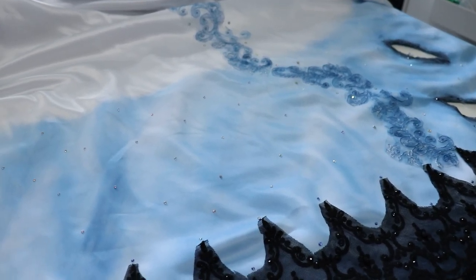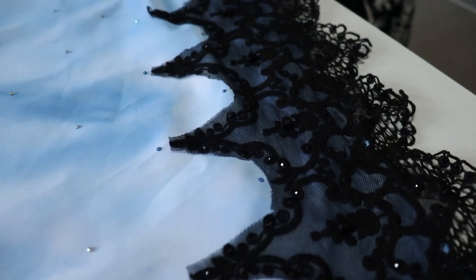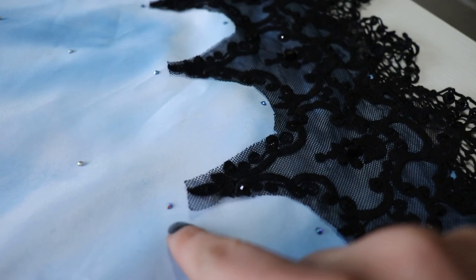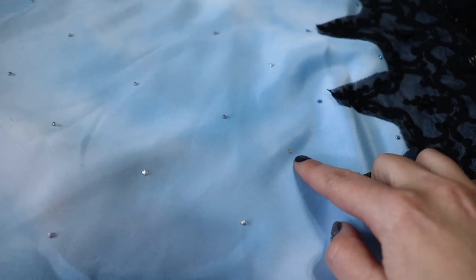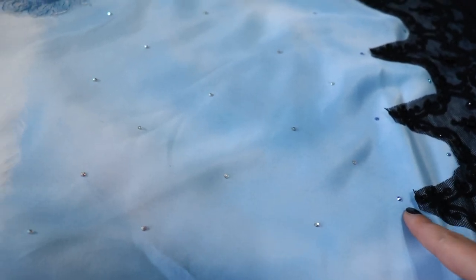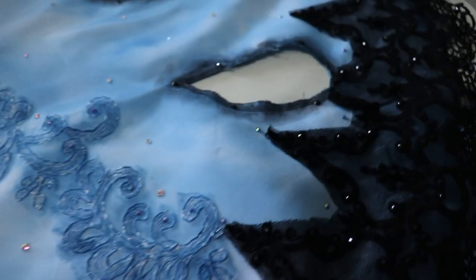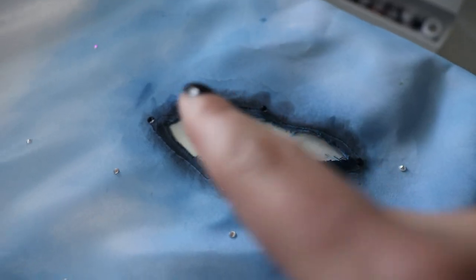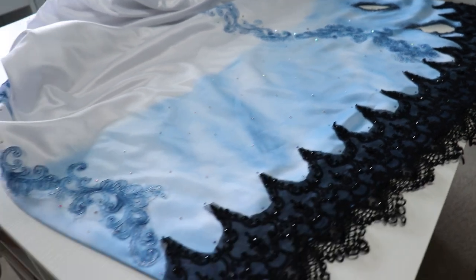I wasn't 100% sure what I was going to do, but I've got something figured out. Along this trim I'm doing blue stones, then regular AB stones — it started random and then I got into a groove of placing them slightly above each point. I still want it to look a little sporadic but with some cadence. The last thing is sporadically adding black stones around all the trim. When I step back — oh my God, look how much of that glitters. That's exactly what I want.